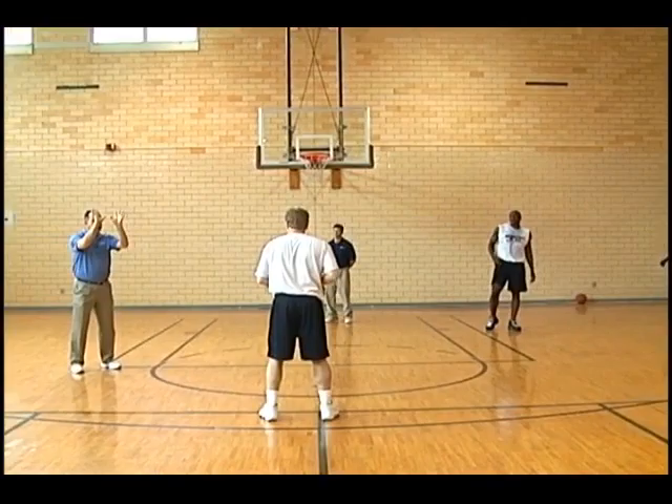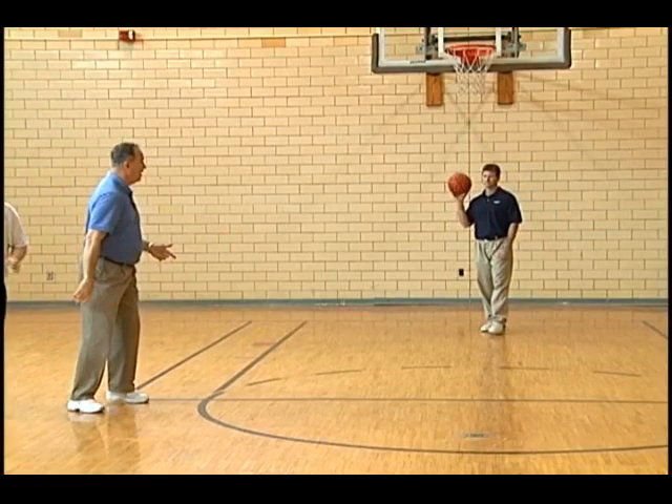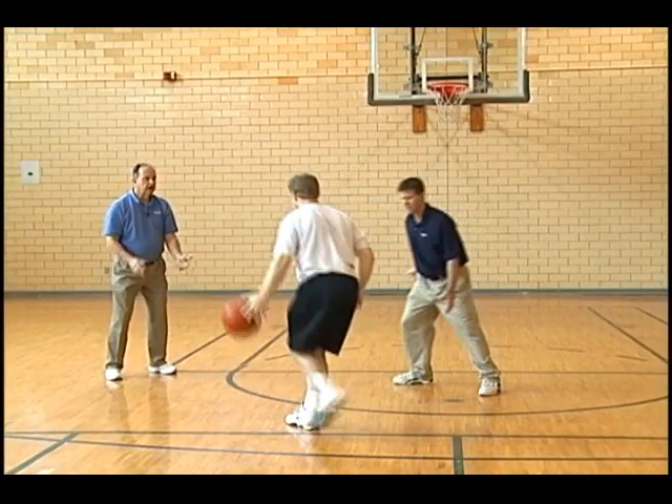If Paul has played tight, he passes and he can cut off me for a handoff, and he goes with the dribble, or he can fake this way and backdoor right down the middle. If he's soft, Paul's going to drive him into me.